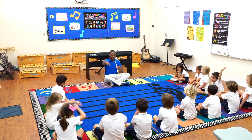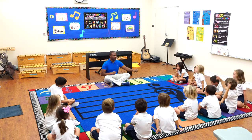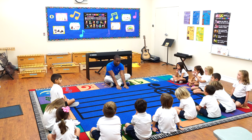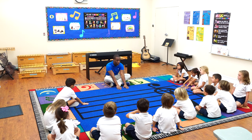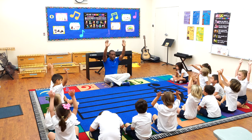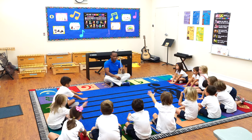Raise your hand if you're ready for level two. Okay, hands down. This is what level two is — so watch very carefully. If I'm playing low, your hands are here. But if I go higher, the higher I go, your hands go up in the air. So let's practice that. You're going to start at the bottom. We're going to start low.